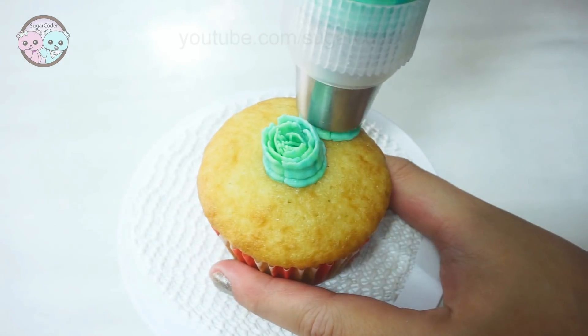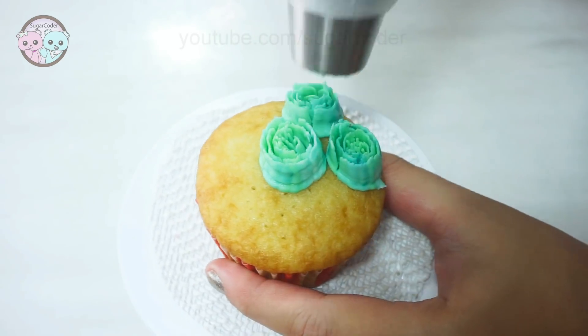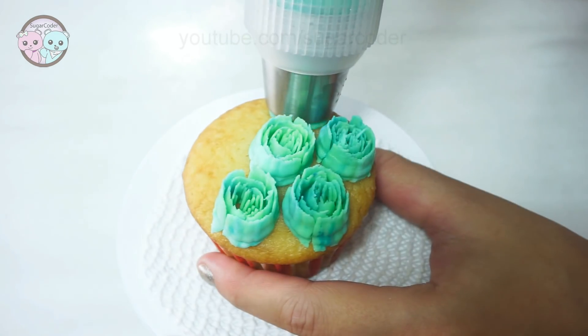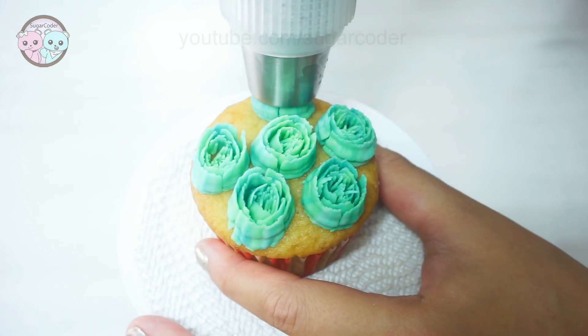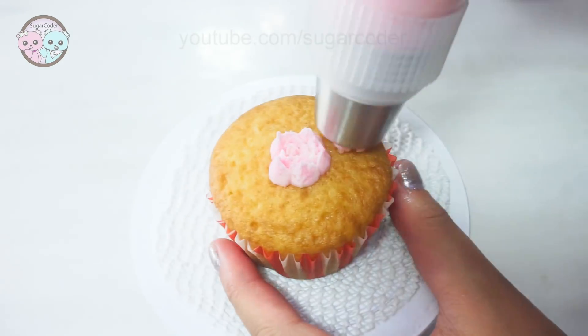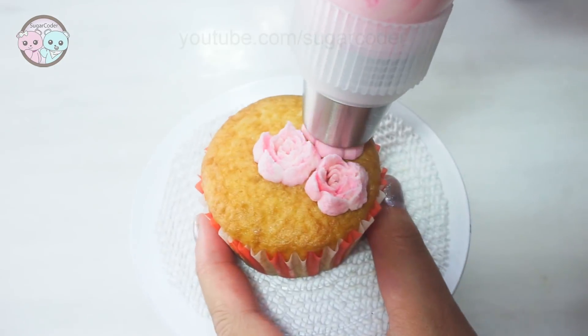Which tip do you like the most? The first, second, or third one? The one I like the most in this video is probably the second one, because it is very detailed and pretty. If you had these tips, how would you use it to decorate a cake? Let me know in the comments.